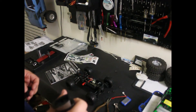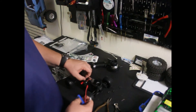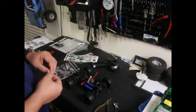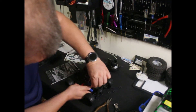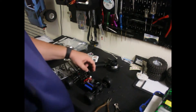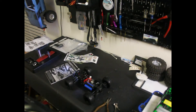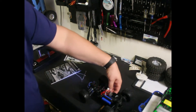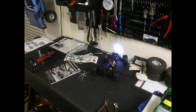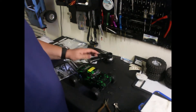It looks like it needs two AA batteries. The battery hold-down has a little clip for it, and it goes in there like that. So you can see there — we got lights! Pretty cool, I was not expecting that. And then the body sits down there like that.